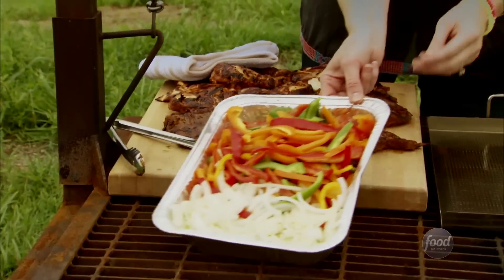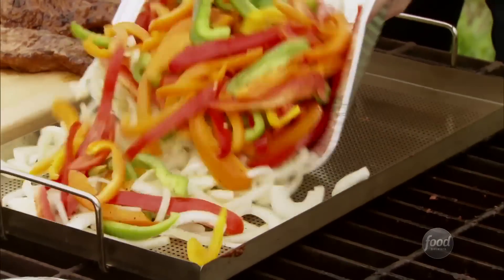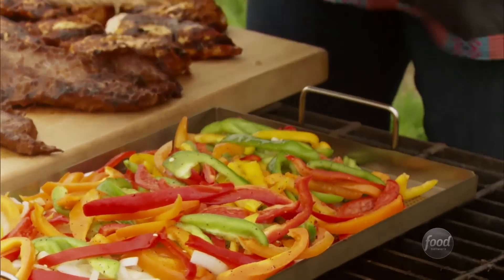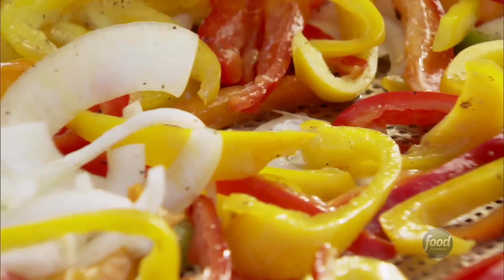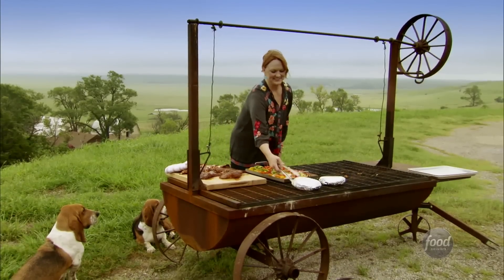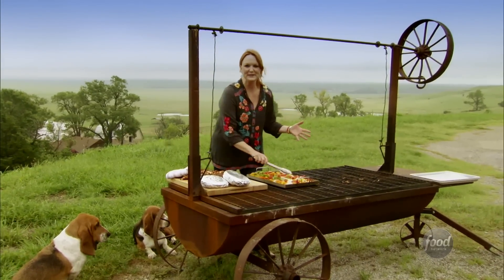To go with the whole fajita spread, I'm going to make some delicious veggies. I've got some sliced onions and seeded and sliced bell peppers, all different colors. I just drizzled them with olive oil, sprinkled them with salt and pepper, and I've got this really awesome grill pan. I'm just going to throw the vegetables on there — the grill pan is nice and hot, so it's going to start cooking them immediately. This is my favorite way to cook veggies on the grill; it keeps them contained, but you still get that great grill flavor. I'll let the veggies cook, and then I'll head inside and pull this whole meal together.